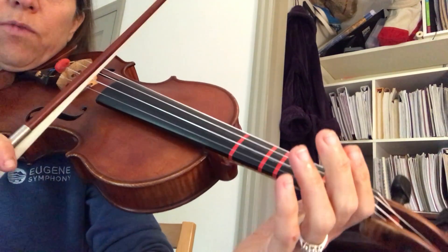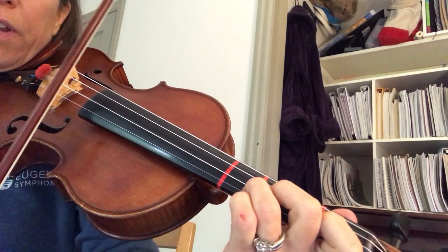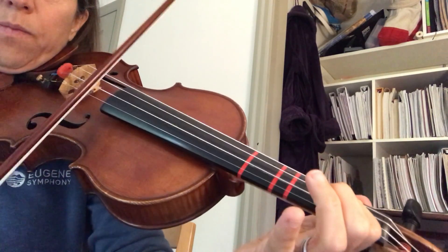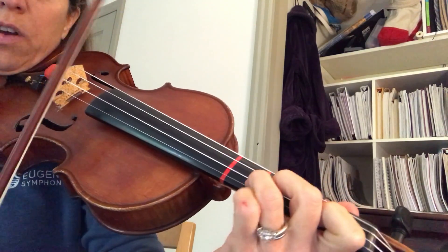Rock to E. One, two, three on A. Back to E. One, two, three on A.